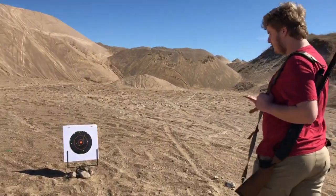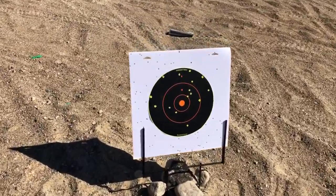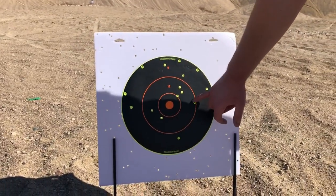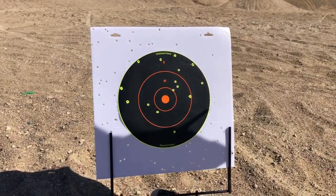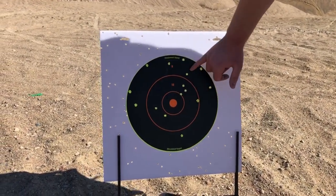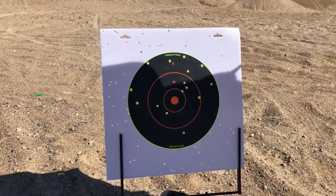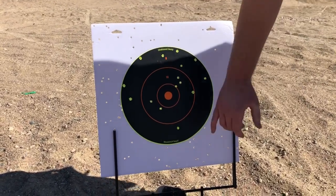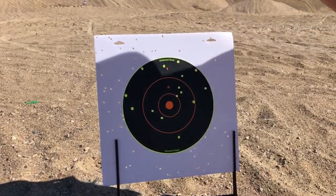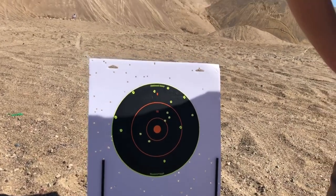That was a shot from maybe 30 to 35 yards away, running a full choke. And as you can see, it's not actually that good of a pattern. Aiming dead center, the main pattern is up and to the right. We have about five hits down here and the rest are all going up. So it seems to be shooting a little high and a little to the right. We're going to try and get some other shots in to see if it persists.